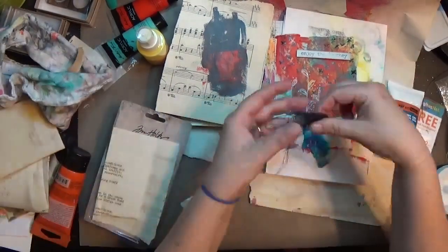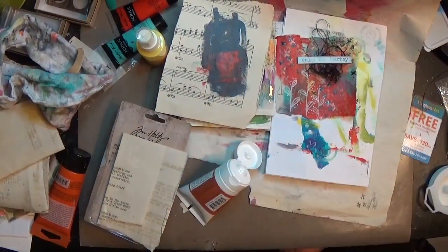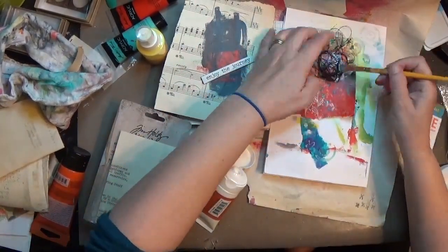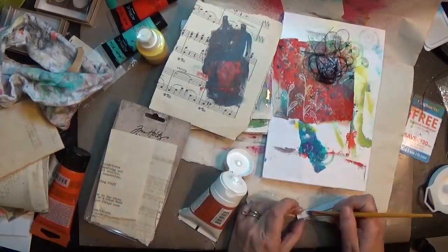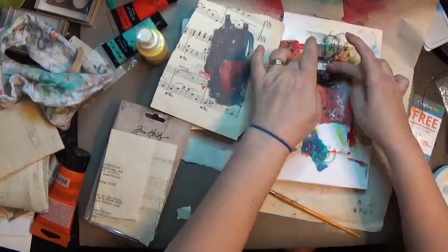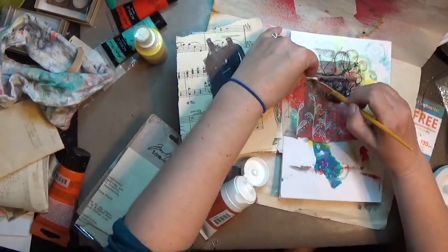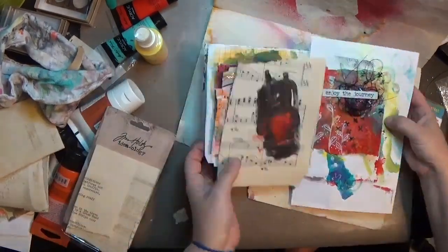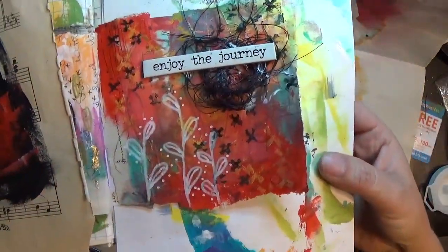I've got some black thread left over from sewing on my sewing machine. I took all my little clippings and made a little pile on my craft desk so I'd have it to throw in my journal. I'm gluing that with some 3D gloss gel from Finnabair, and since it didn't stick real well I'm adding more and using a paintbrush to get those things down on the page.